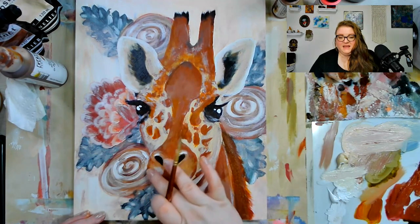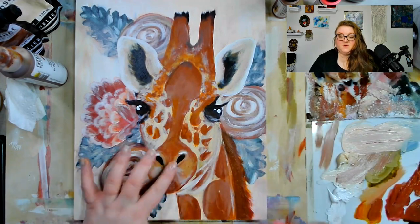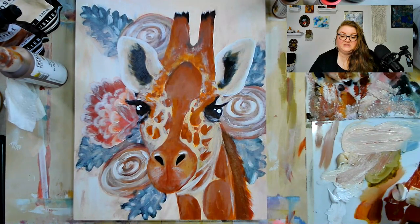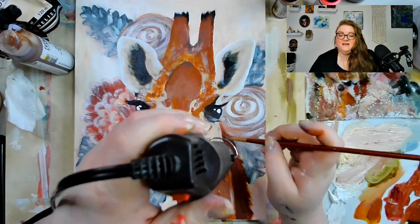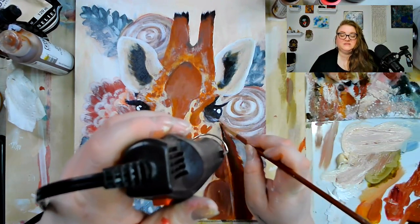My favorite part when painting animals or people is when you go in and put the whites in the eyes — the highlights and reflections. I feel like that's what really wakes up the person or creature you're working on and truly brings them to life.